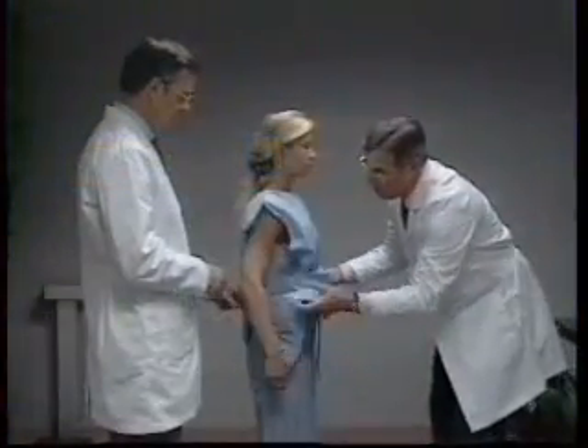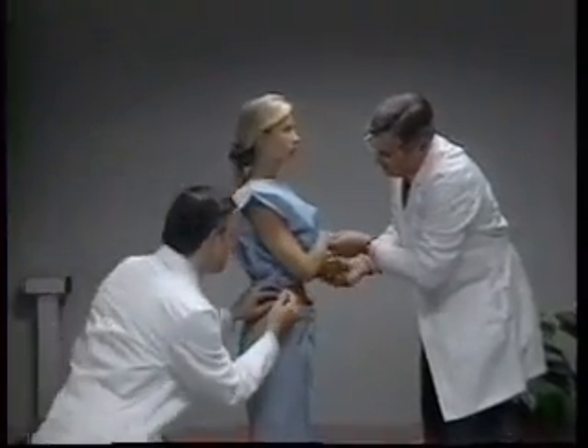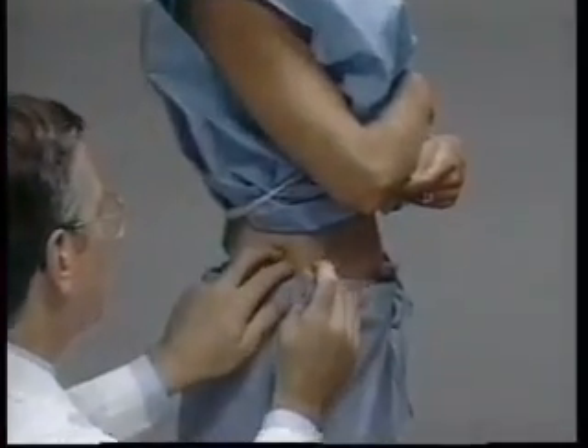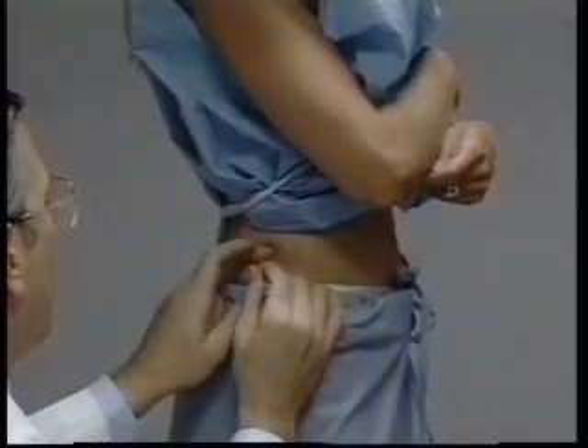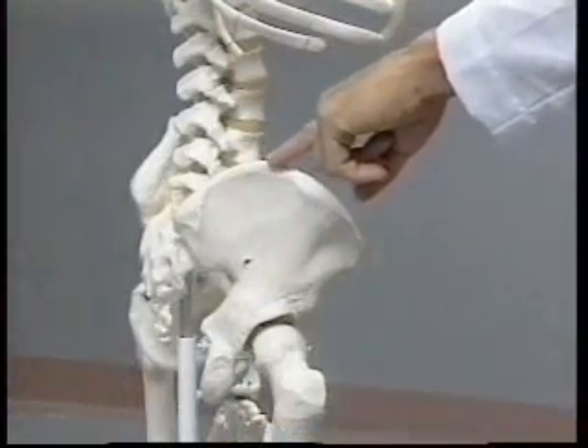To define the level at which the waist or abdominal circumference is measured, a bony landmark is first located and marked. The subject stands and the technician, positioned to the right of the subject, palpates the upper hip bone to locate the right ilium.